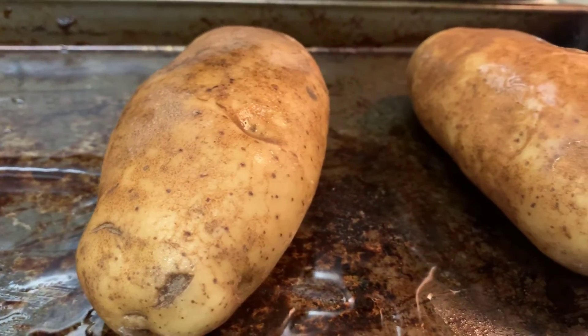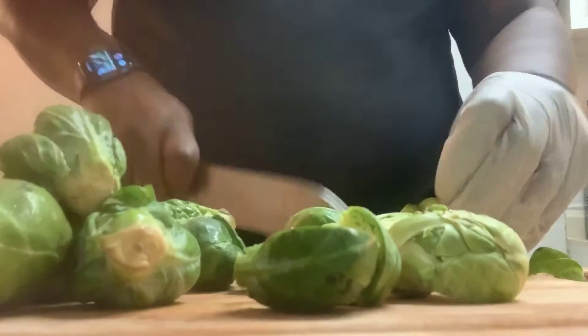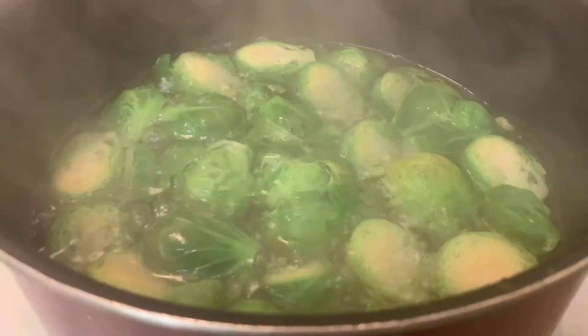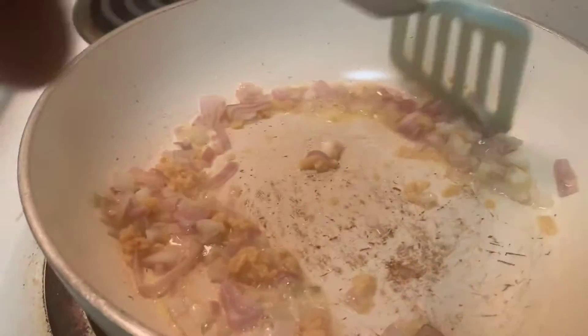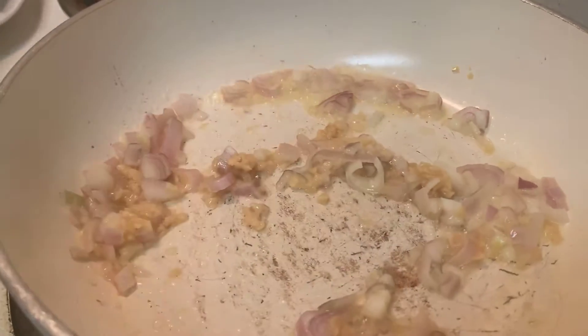First things first, you wanna oil your potatoes and roast them for about an hour. Take your fresh Brussels sprouts, wash them off a little bit because they can be dirty, cut the root off, and just cut them in half because we gonna blanch these. You wanna rough chop your shallots, then begin to blanch your Brussels sprouts until they're nice and tender. Then saute your shallots and garlic, season them, and get to cooking.